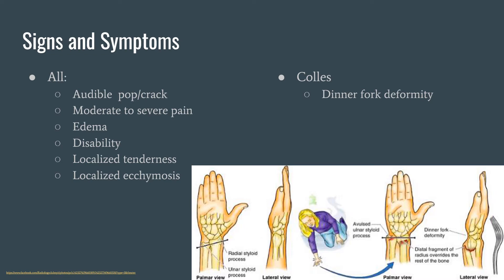Next, we have signs and symptoms. All of these fracture types have an audible pop or crack, moderate to severe pain, edema, disability, localized tenderness, and localized ecchymosis. Colles' fractures have a specific sign called the dinner fork deformity, seen in the picture below, where the anterior displacement of the radius creates a curved, fork-like shape — called the dinner fork deformity — which is a sign specific to a Colles' fracture.